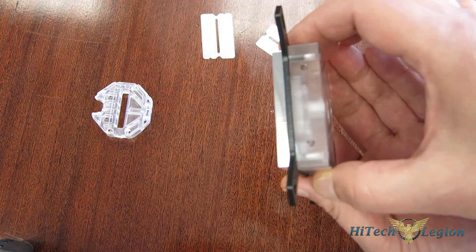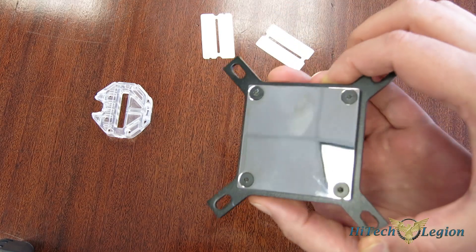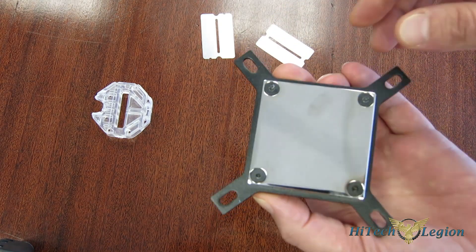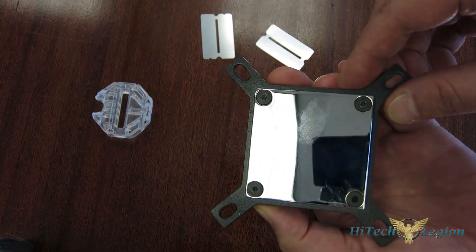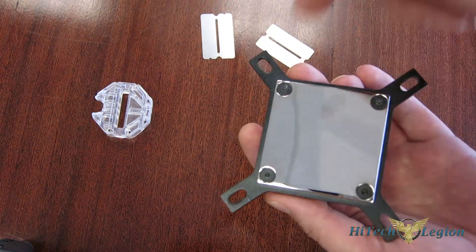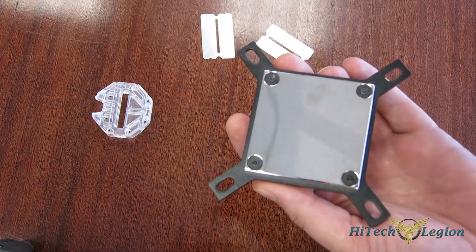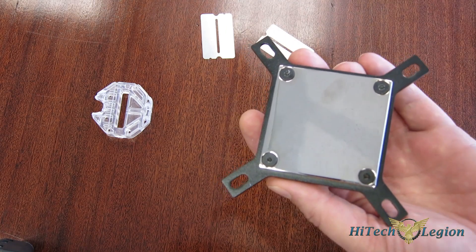It is a sandwich design: the top goes on top of the retaining bracket, which then goes on top of the cold plate. The cold plate has a beautiful polished nickel finish. It's held together with four Allen-keyed screws — an Allen key comes with it — and that's exactly what we're going to do: take a look at the inside.